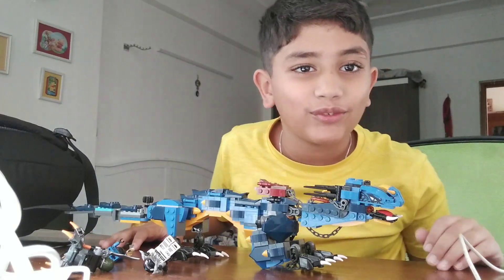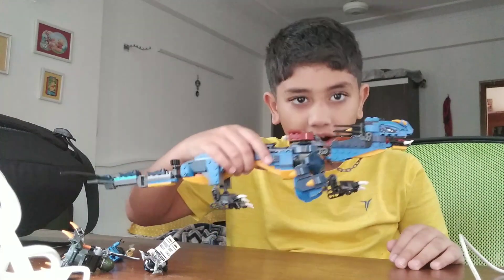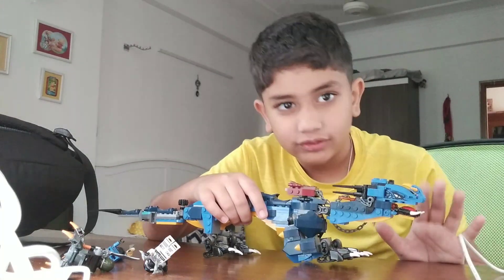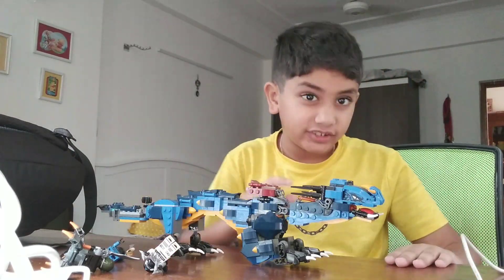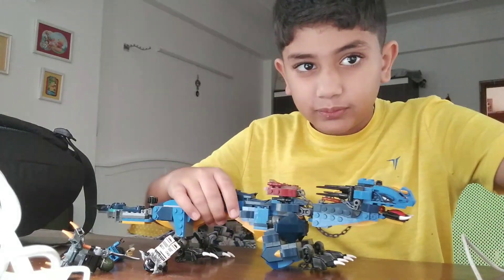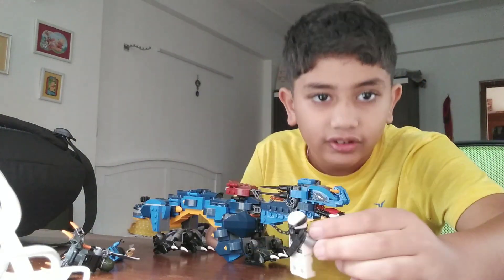Hello guys, welcome to Run with Awesome Vlogs. Today we are gonna do a show - my dragon, my LEGO Ninjago dragon. It's very cool and it's very hard to build, but I still built it on my own. Don't think that someone else did it. So this is a cool dragon. First, I'm gonna show you the minifigures.